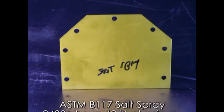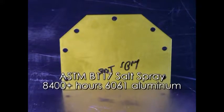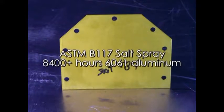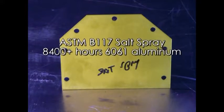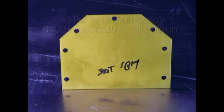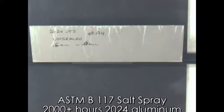In salt spray testing, the corrosion resistance of Diamondize is outstanding. Using the standard ASTMB-117 salt spray test on 6061 grade aluminum, Type 2 Diamondize exceeded 8,400 hours with no corrosion. When a grade 2024 aluminum test plate was tested, it surpassed 2,000 hours with no corrosion.